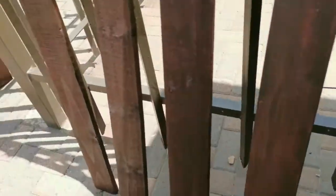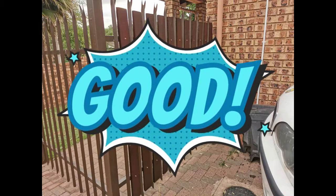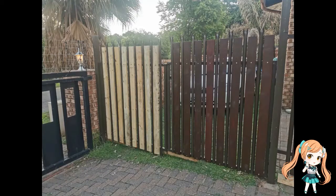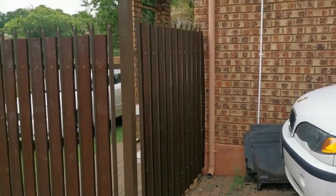Here comes the last step — fitting all my planks in the spaces where they are needed. Four days later and this is the result. Hope it looks good. And now my new puppy cannot get out of the yard.